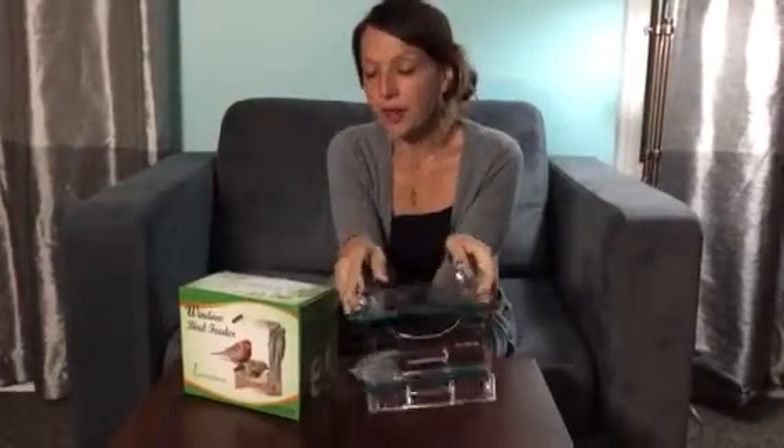Hey everybody, welcome to Non-Perfect Parenting. We are talking about this awesome window bird feeder from Sherwood Base.